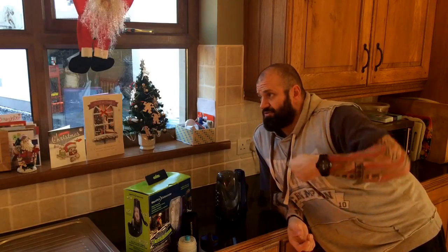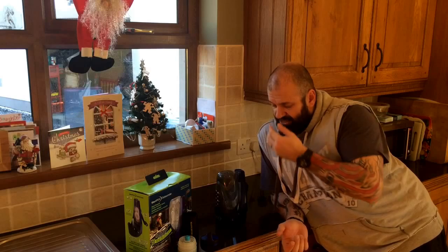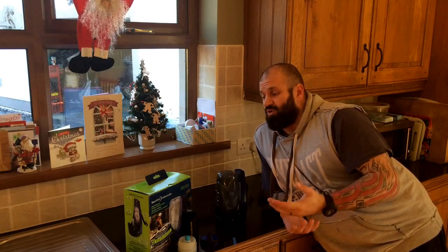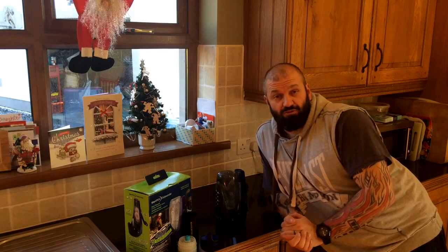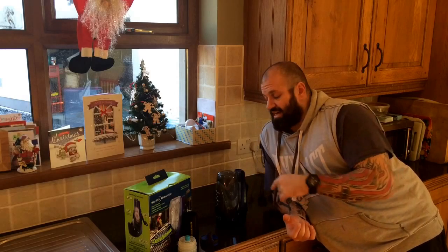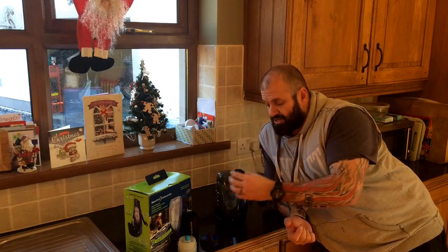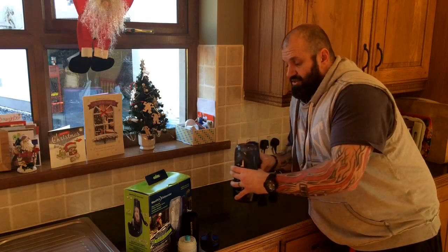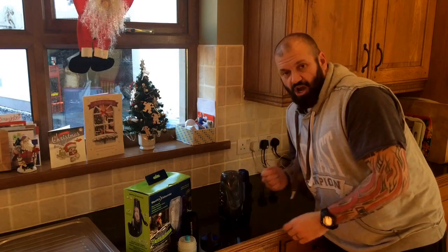90 seconds of continual cranking. What it says in the instructions is fill the bottle up — the whole litre. You may not be able to do that every single time. The reason they say that is there may be water droplets in there that don't get treated because they're not in the main body of water. So all I would say is swill it round and start cranking.